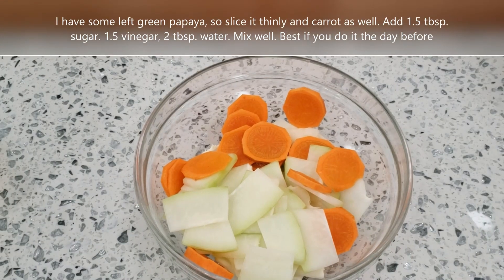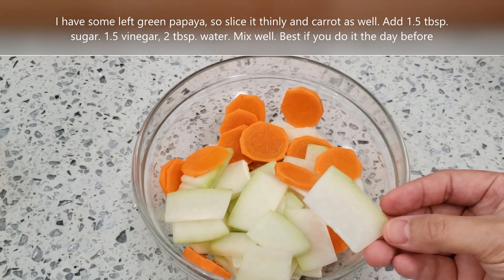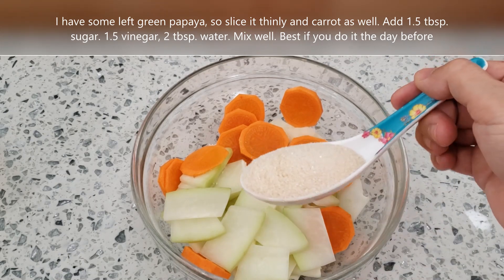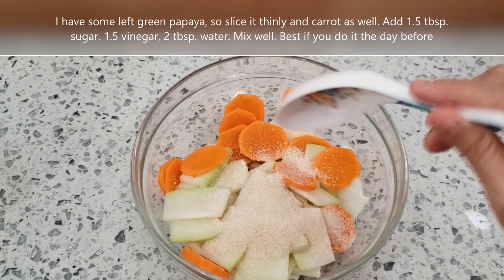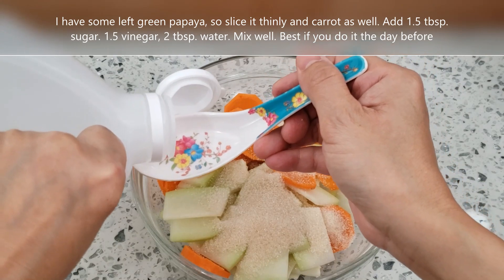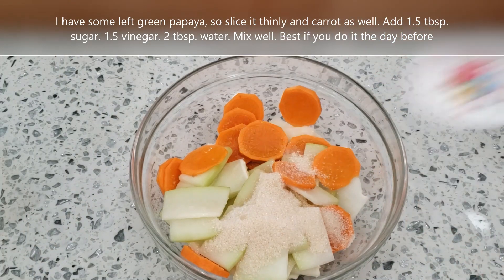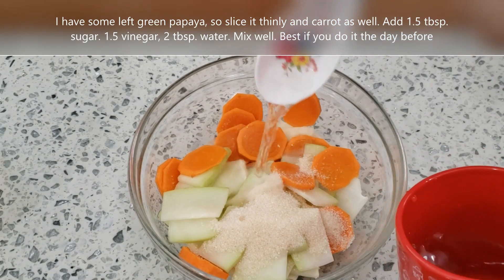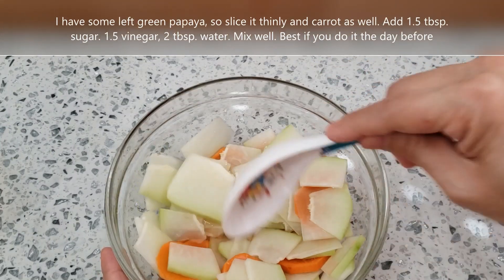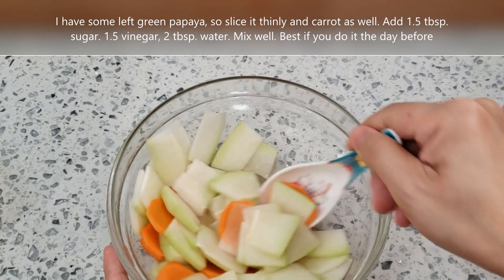Bây giờ mình chia sẻ cách làm đồ chua – đồ chua đu đủ. Mình có đu đủ từ ngoài vườn, cắt mỏng bào mỏng ra rồi làm đồ chua. Mình cho 1 muỗng canh đường, 1 muỗng canh giấm, và 2 muỗng canh nước, rồi trộn lên. Đồ chua là nước đường với giấm bằng nhau. Để cách đêm là ăn được rồi.